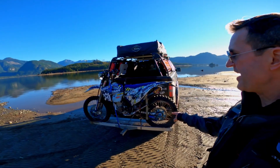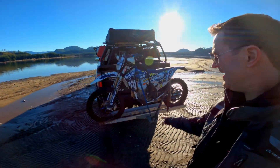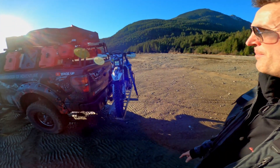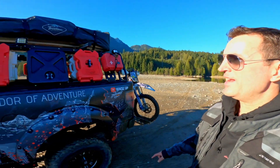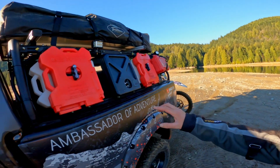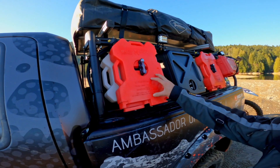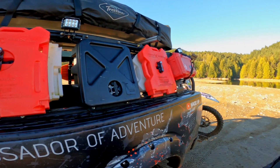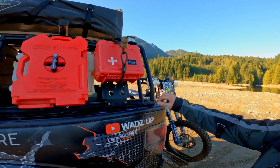We've got a discount ramp here — I did a review on that as well. We've got the Husqvarna FE 501 on the back. We've also got the Rotopax fuel and water, two gallons apiece, along with another gear pod by Lightner.